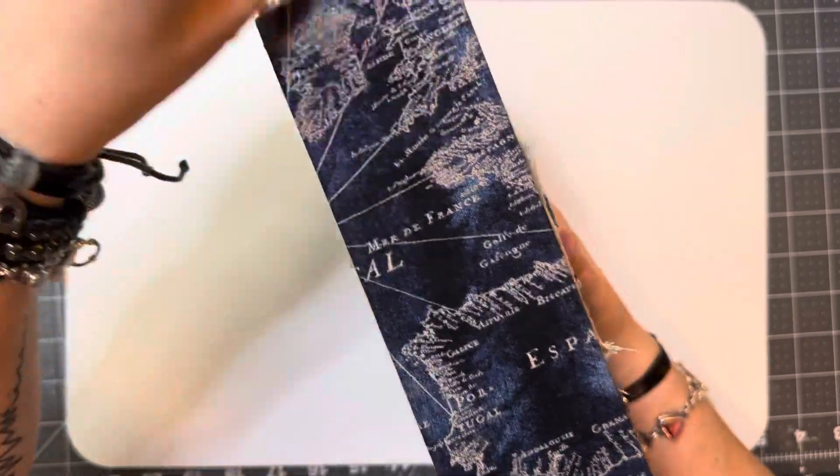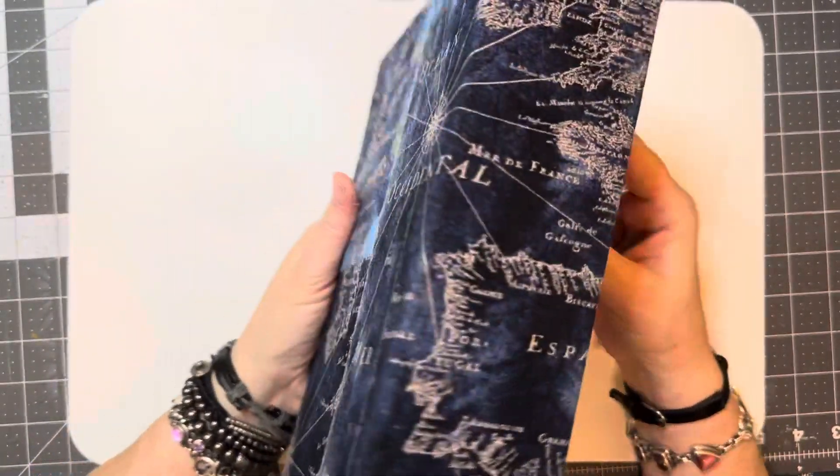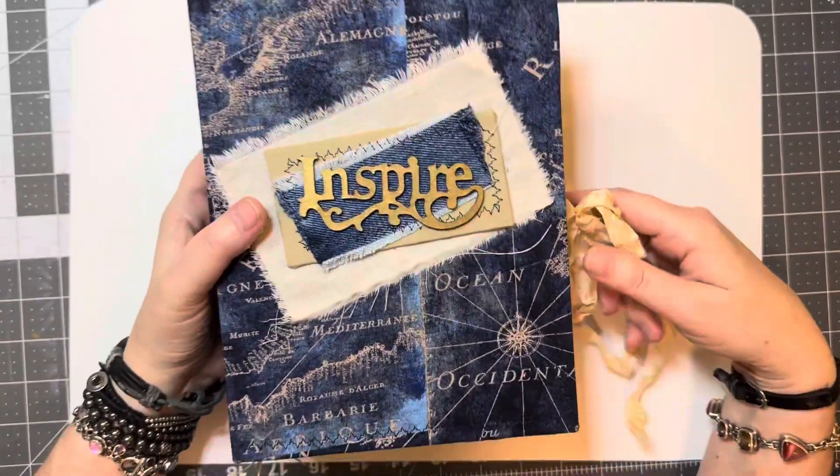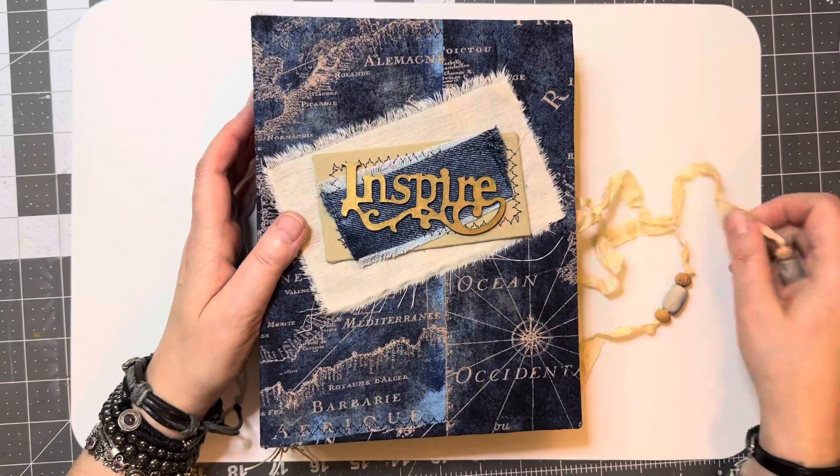I didn't think about it until after the fact about a tassel, but I don't know if I'd be able to do one now just because of the construction.